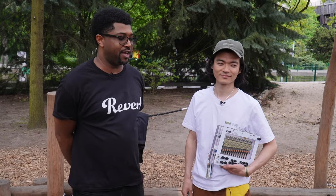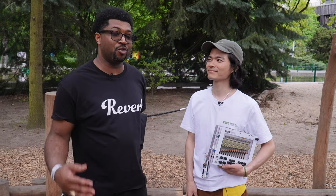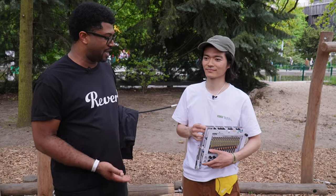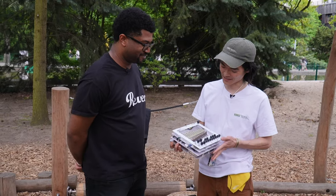What up, it's Fest with Reverb, back at Superbooth 2023 with Tetz from Korg Berlin. This guy is the brainchild behind the Korg Volca, the Minilogue, the Monologue, the Monotron, and now Korg Berlin. What is this new thing that you're holding?